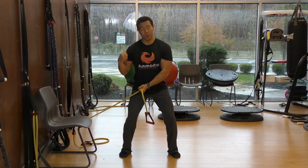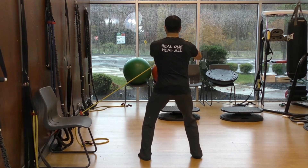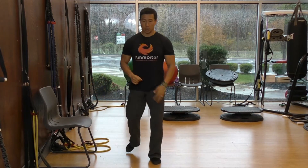Inhale. In this exercise, you want to do the other side as well. So you would turn around — exhale and inhale. You do both sides, and that's the first exercise.